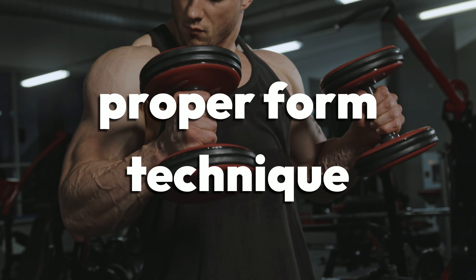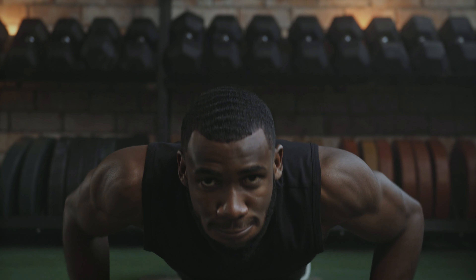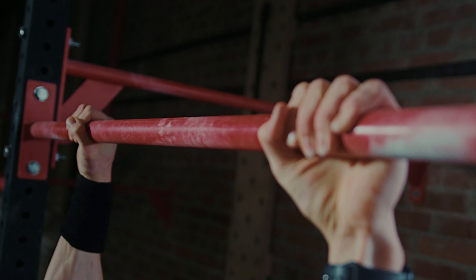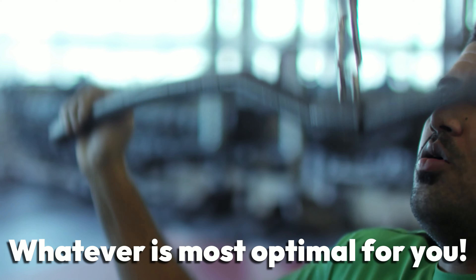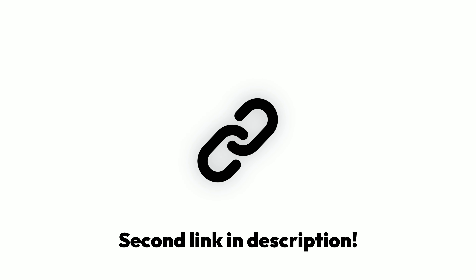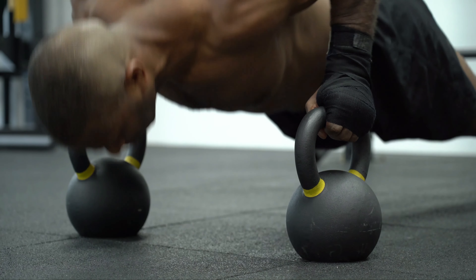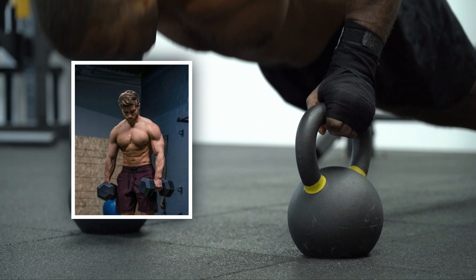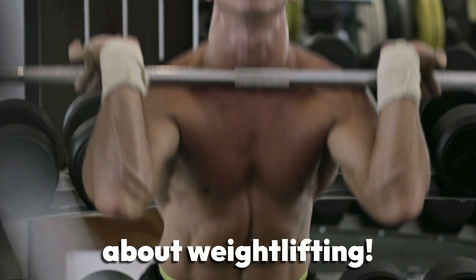Proper form and technique are also crucial so that you can prevent injuries and ensure maximum gains. The most beginner-friendly workout routine would be the push-pull leg split, where you're in the gym either three times a week or six times a week, whatever is most optimal for you. You can click the second link in the description if you want to see us go more in-depth on that routine. There are also several reliable fitness YouTubers like Jeff Nippard and Sean Nalewanyj, who you can watch in order to expand your knowledge about weightlifting.